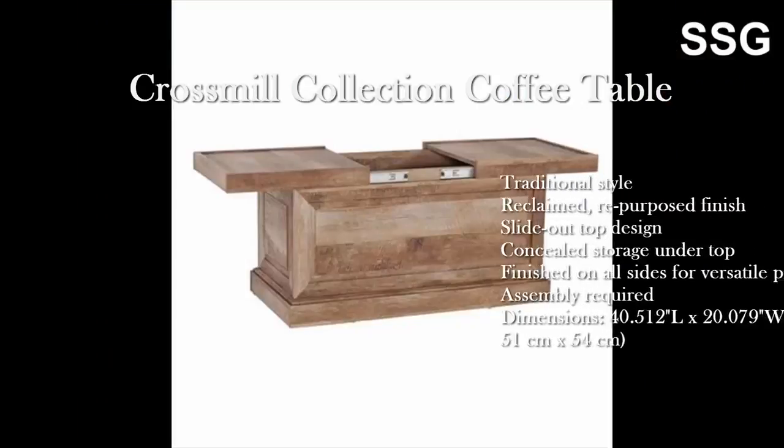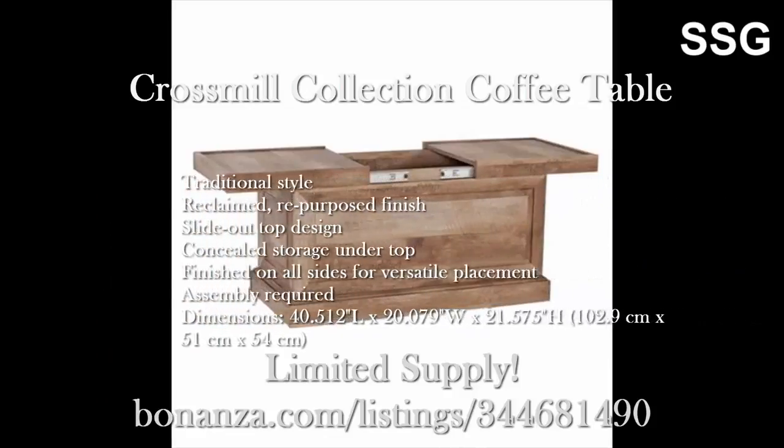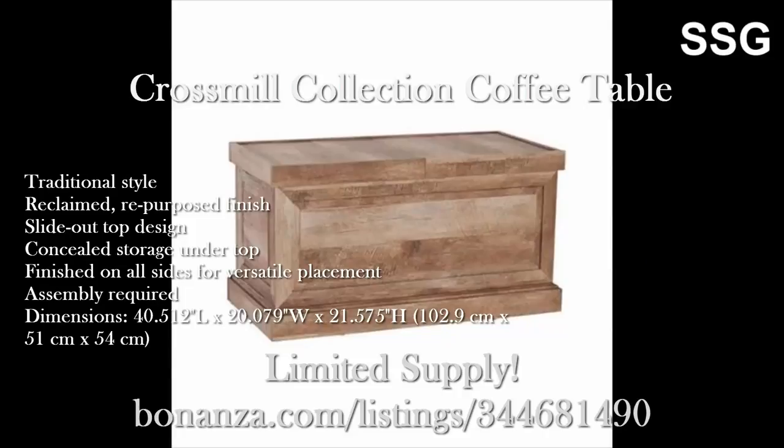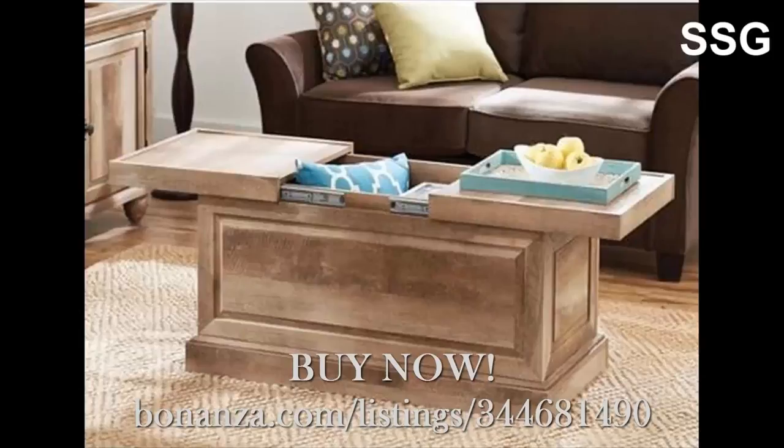At the same time, add undercover storage space, traditional style, reclaimed, repurposed finish, slide out top design. You can use this lintel oak coffee table to store blankets, books and magazines or other odds and ends with the cross mill coffee table.